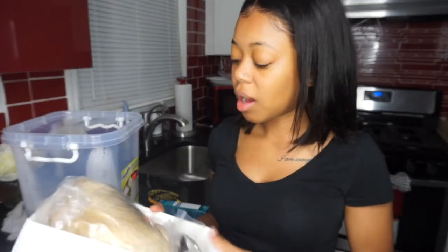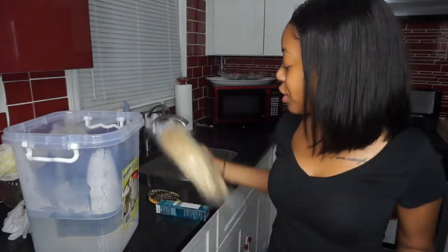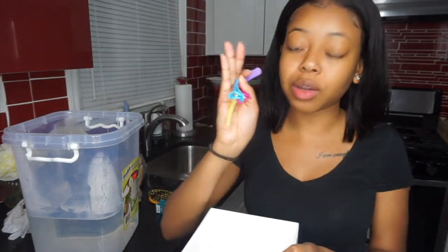You guys already know that I received a 613 bob wig and I am excited for that because y'all this hair is going to be very special. When you open the box, you get your wig, you get four colorful clips, you get some bomb lashes, and you also get two stocking caps.